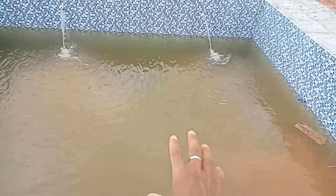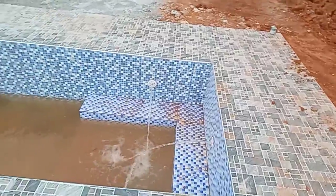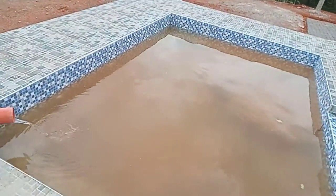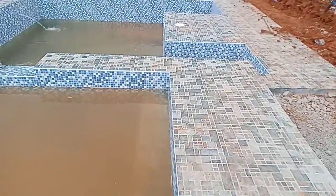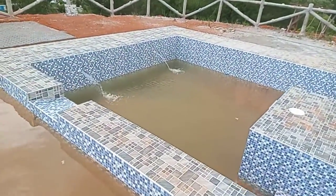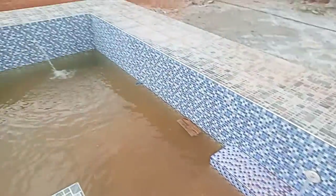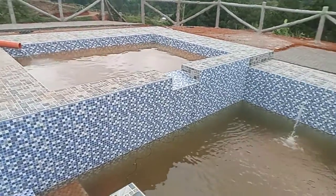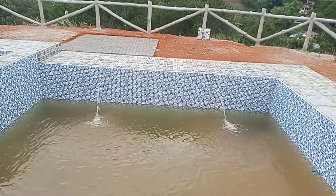So kulang lang ito guys, kulang pa ng tubig. Doon sa kabila napupuno na. Itidrain ko pa ito. So okay siya Bob. Ayan na yung mga return niya guys. So okay na yung pool, natry na natin, natesting na natin. So okay na. Thank you.